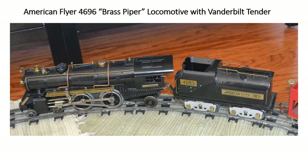Now that the operating excitement is over, here are some still photos of all the rolling stock you see on the track. First and foremost is this American Flyer 4696, known as the Brass Piper. This particular one has a Vanderbilt tender, which is an oil tender. The one shown here is nicely restored and in great running order. It features remote distant reverse — it reverses when the engine is stopped or loses power — and it also has a ringing bell, both of which you saw in operation.